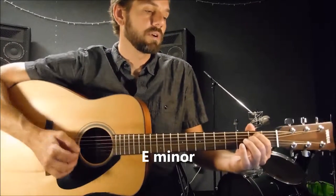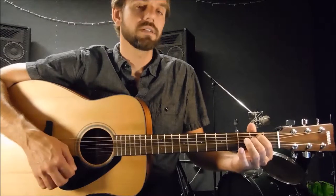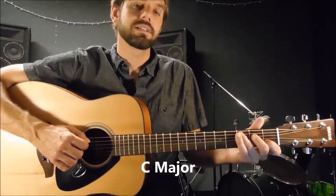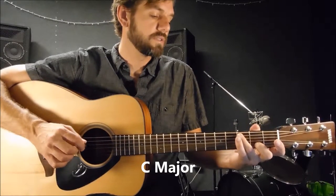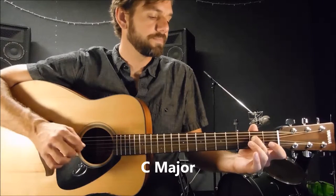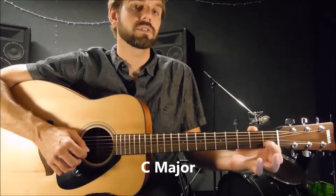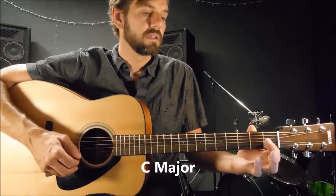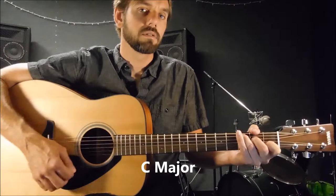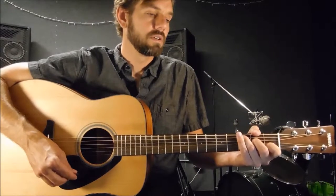So the first part of the verse — 'I wanna live' — that's C major. It starts with the E minor, then 'I wanna live' is C major. C major is the 3rd finger on the 3rd fret of the 5th string, 2nd finger on the 2nd fret of the 4th string, open 3rd string, 1st finger on the 1st fret of the 2nd string, and open 1st string. You strum from the 5th string down. There's your C major — that's the 2nd chord.